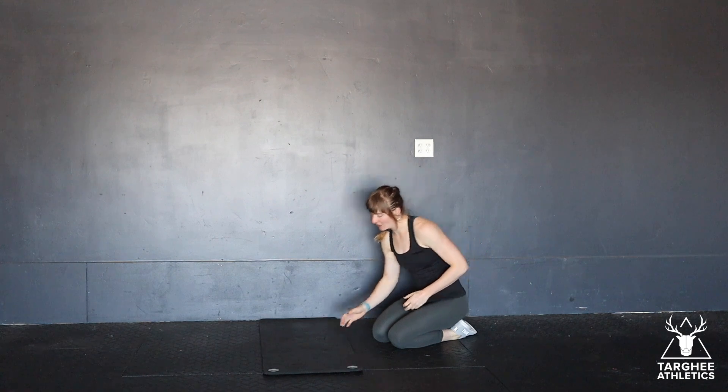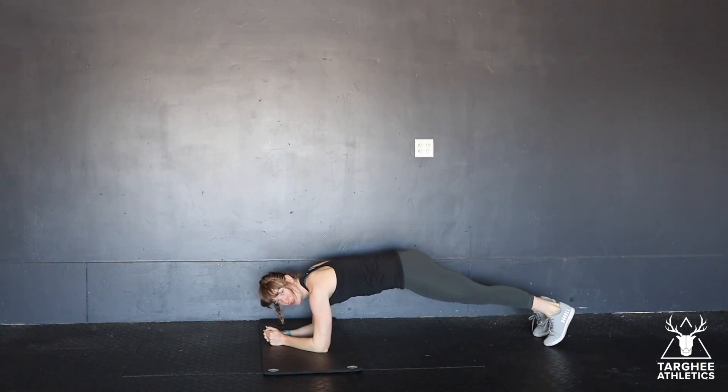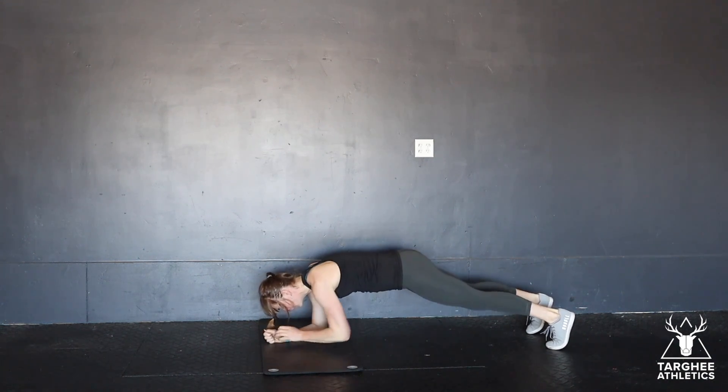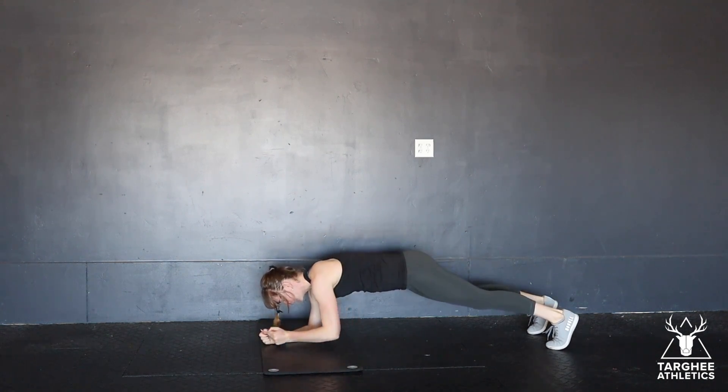These are plank walk-ups. You're going to be starting on an elbow plank, in a strong plank position, and then you're going to replace your elbows with your hands coming into a tall plank, and then you're going to reverse it back down.